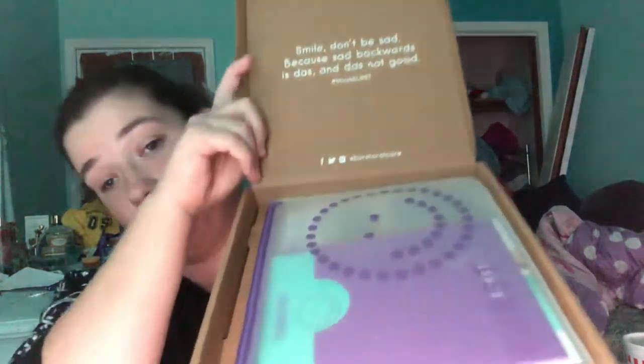Now on to the Burst toothbrush itself. I got the black one. I wanted the rose gold one, but I didn't know they had a rose gold until I saw videos on it. So I'm pretty upset, but it's fine — black will do. On the top it says 'Smile, don't be sad,' because sad backwards is DAS and DAS not good. So that's adorable, I love that.